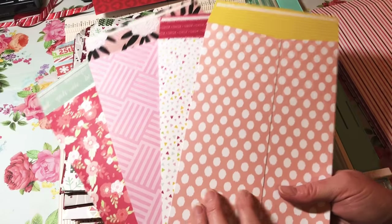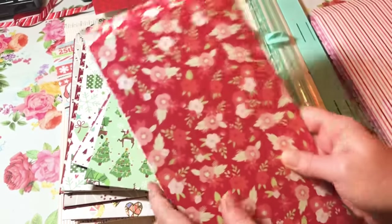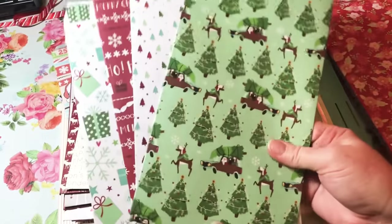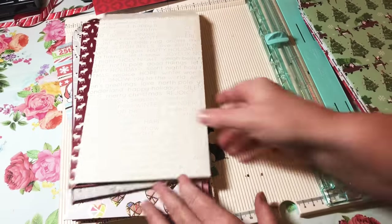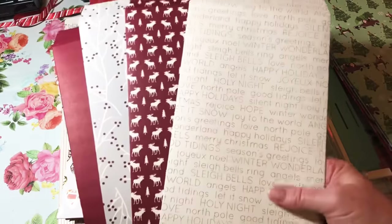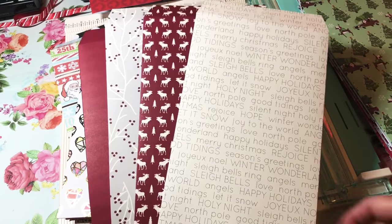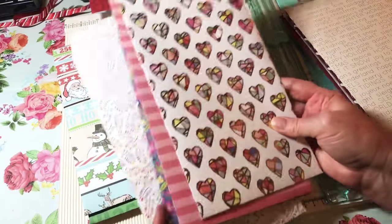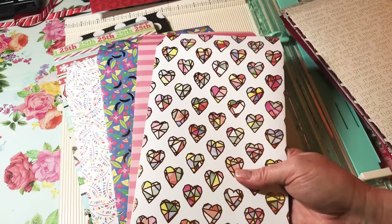This one came out of my Girls Rule paper pad by DCWV — I believe I got it at Joann Fabrics — so these will be a set of four. I also have some Christmas ones that are one-sided, and those are from the same paper pad and will be a set. I've got another Christmas set here from a different paper pad — it was one of the hot buys at Michael's for $5.99.